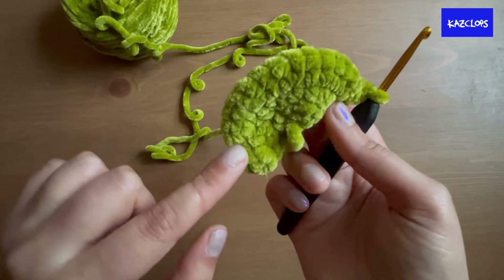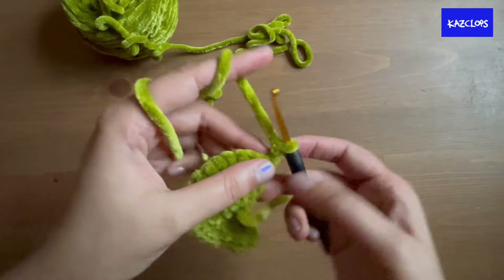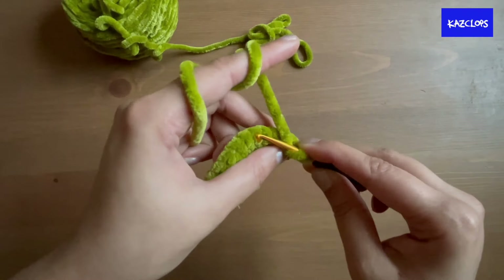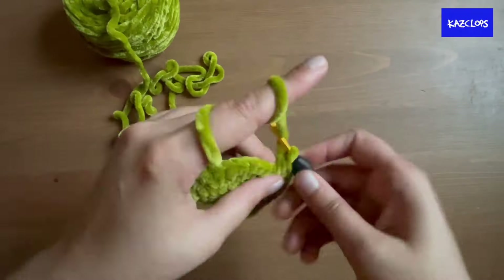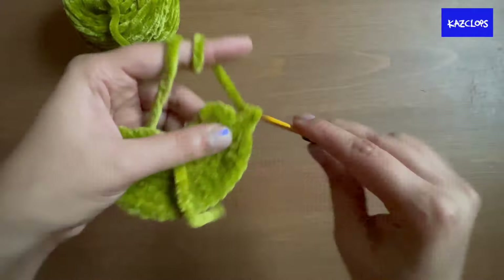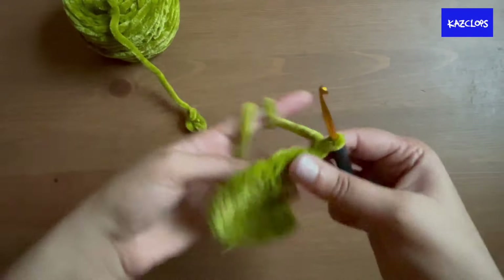For the next row the pattern is half double crochet increase and then two half double crochets — similar to one of the increase rounds for the balaclava. Repeat that six times, then chain one and turn your work.